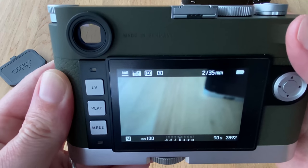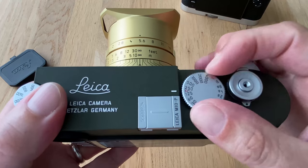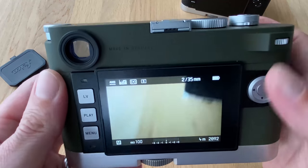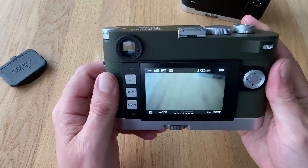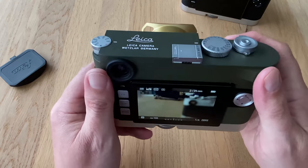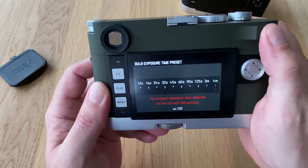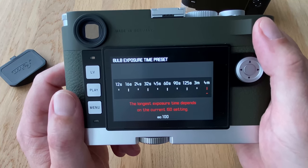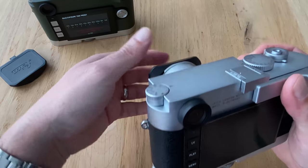If I push the button again and change it to four minutes, then go back to B, it's stored at four minutes. In this way you can program what exposure time is associated with the B setting on the exposure dial — a pretty cool feature. At ISO 100, four minutes is the end of the story on the M10P. I said two minutes in my last video, so apologies — it's four minutes.